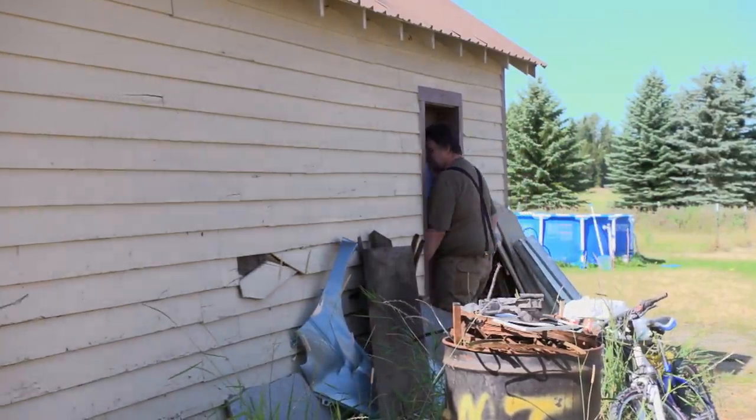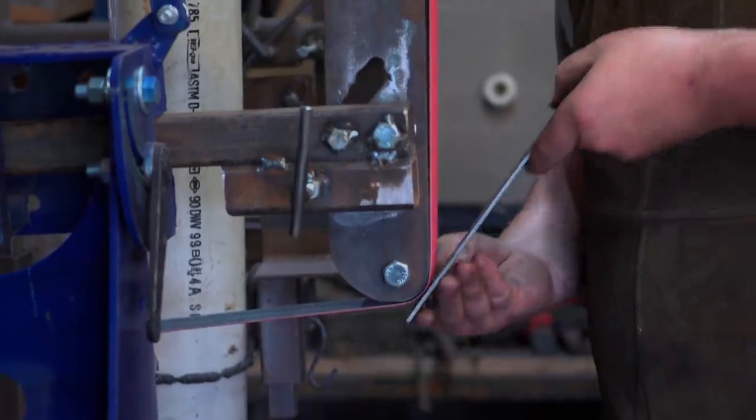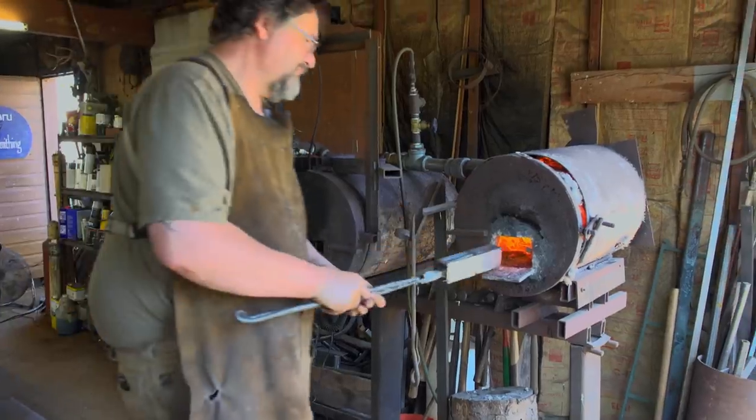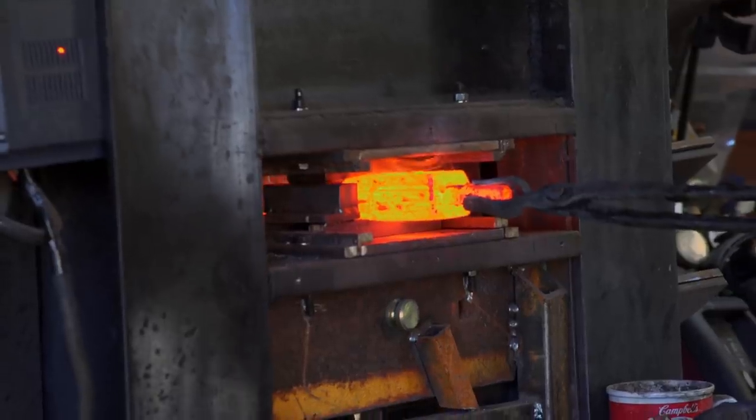Today I'm making a European broadsword. I'm going to do two types of twisted damascus going opposite directions and a linear bar for the center. I am very happy to be back home. I know that I have all the proper tooling to do stuff very quickly, but I think it's going to be a very challenging competition.